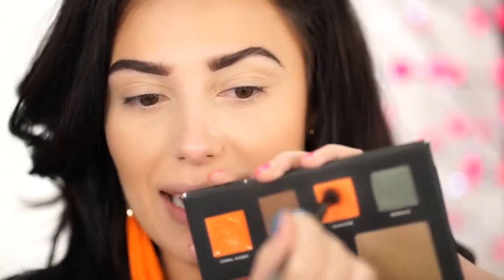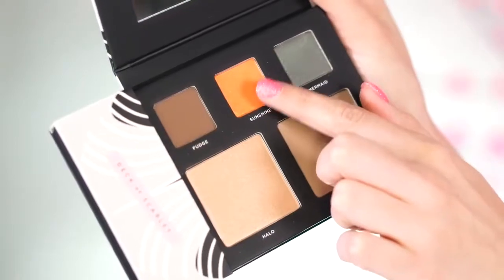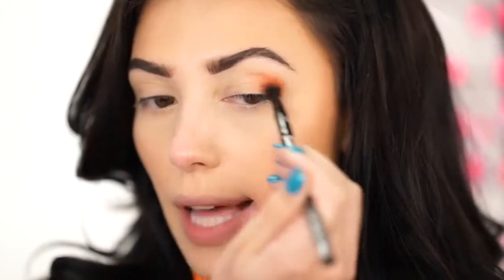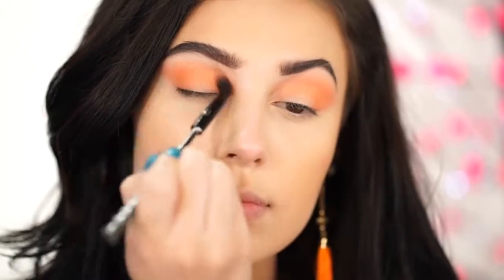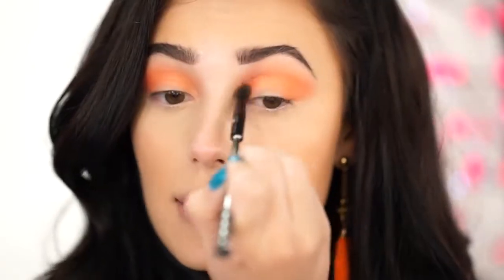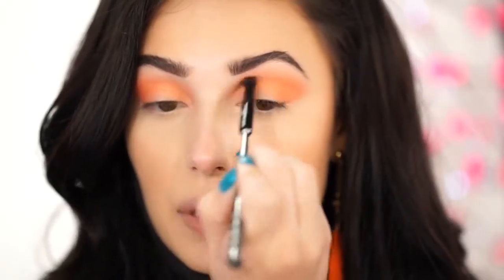I've already primed my lids with some concealer, and I'm going to jump right into the shade Sunshine. Sunshine is a beautiful orange — I'm going to use this on a fluffy brush and pop it into the crease, starting towards the outer corner of my eye and working it in. This shade is so beautiful, very spring. I'm just kind of leaving the lid blank.